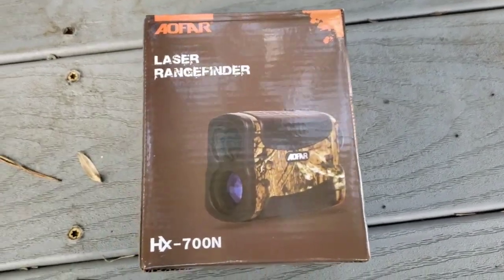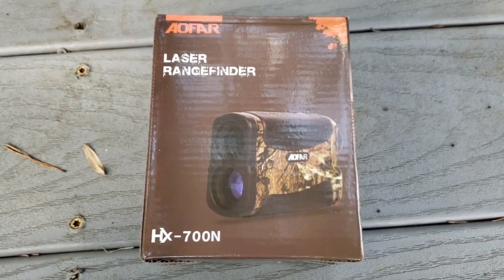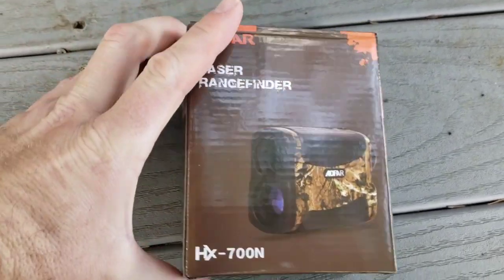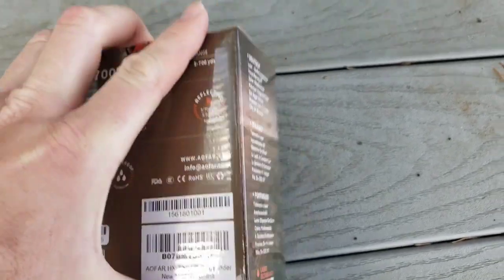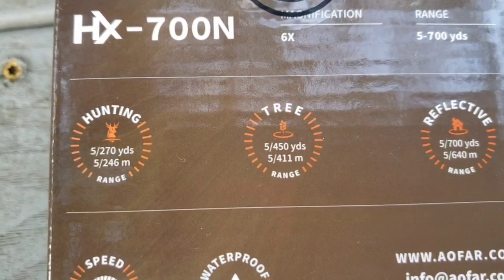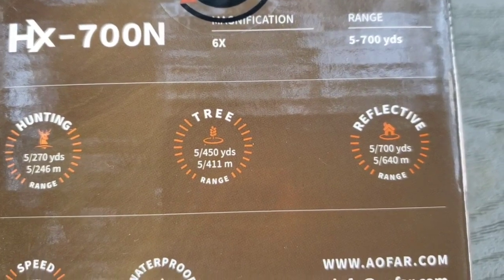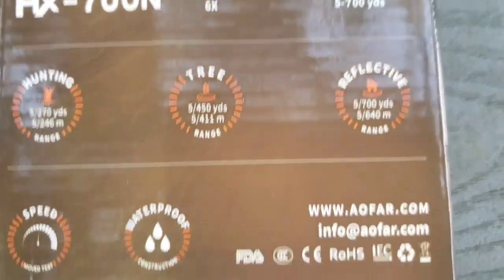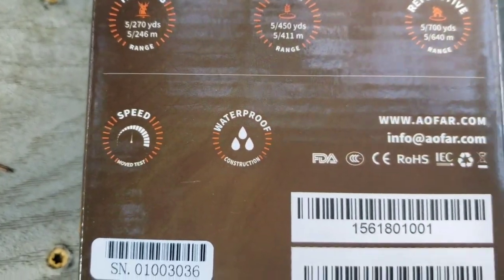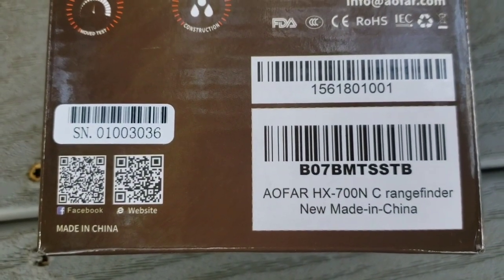Hey guys, got this new range finder off Amazon. I'm gonna be using it for bow hunting and any kind of hunting to tell distances, but you can use it for golf or any other sporting event. It says it has 270 yards hunting on the animal, tree range is 450 yards, reflective range is 700 yards, says it's waterproof and also does speed.